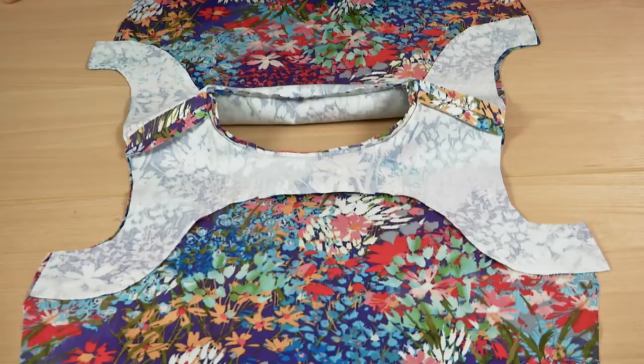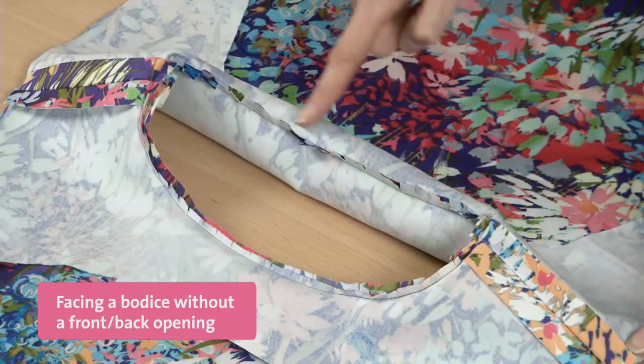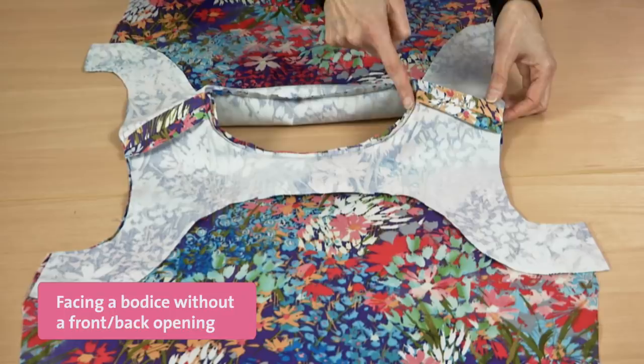Facing a garment that doesn't have a back or front opening is a little different. The first step is to sew the facing to the bodice at the neckline. In an actual garment, the facing would be interfaced and its edge would be clean finished. Trim, grade, clip, and understitch the seam allowances.